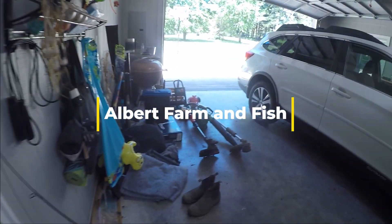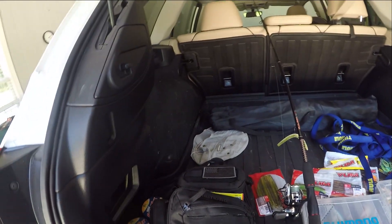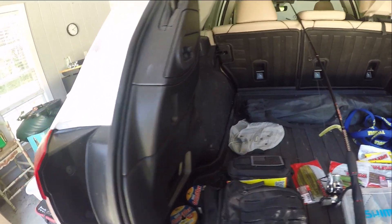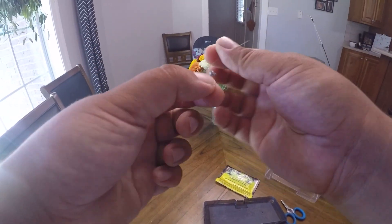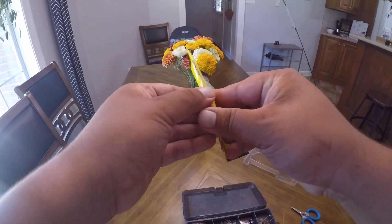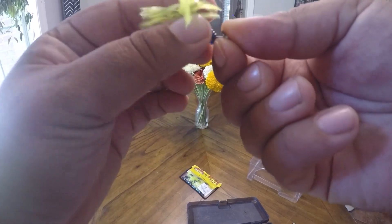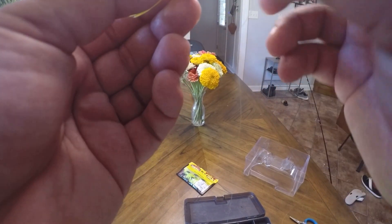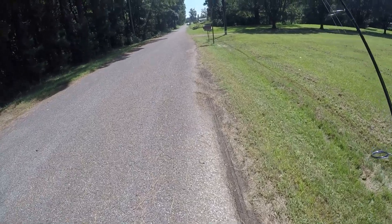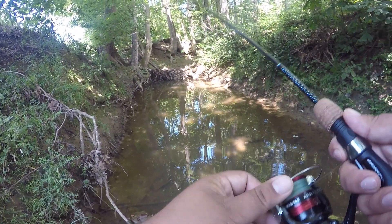I need to re-rig my ultralight rod — grab one of these. I've been using these mini tails but I'm gonna try out these crappie baits. I want the 164, it's JKD. It might be kind of small for this, but we're gonna make it work. That should hook up on something — it's kind of in the way, but maybe we can get some back there.